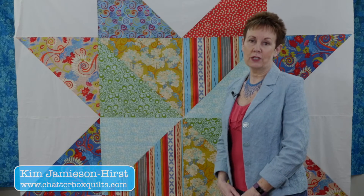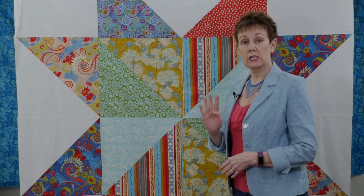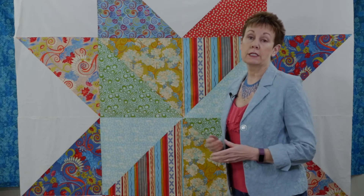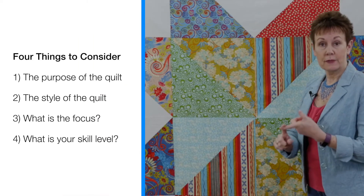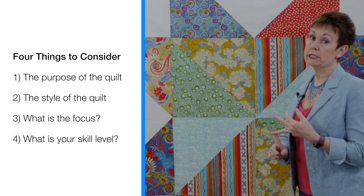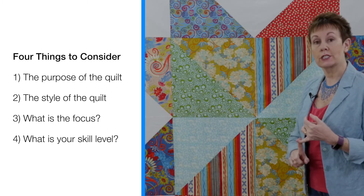Hi, it's Kim from Chatterbox Quilts. Today I want to take a look at some quilts and discuss the four things you need to consider when you're trying to decide how to quilt them. And that would be: the purpose of the quilt, the style of the quilt, what is the focus — is it the piecing, the appliqué, or is it going to be the quilting — and what is your skill level.